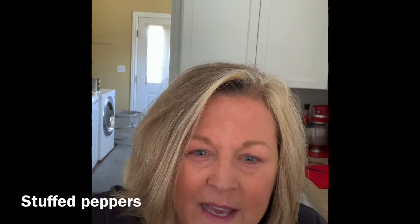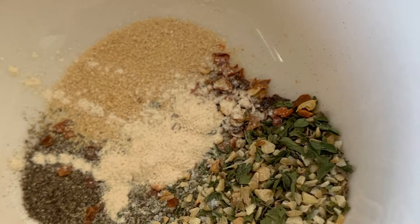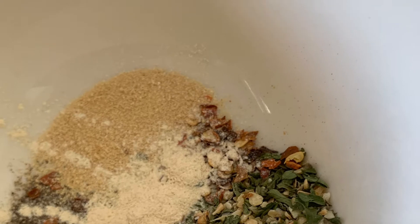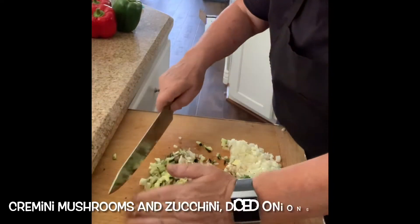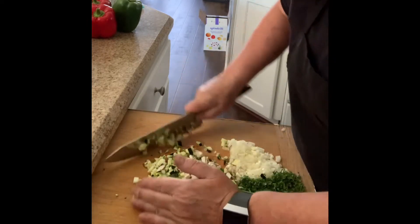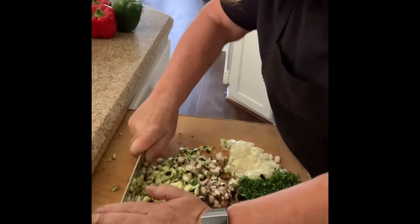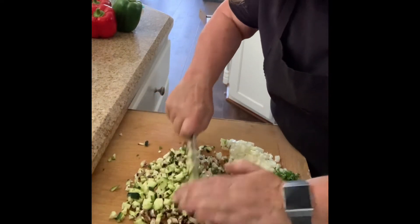Today in Sully's kitchen we're making healthy stuffed peppers. I'm going to get this a little finer so that it mixes in with the meat that we have so we don't have big chunks in our stuffed peppers.